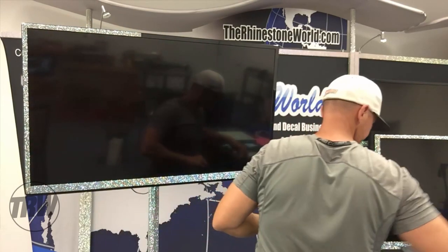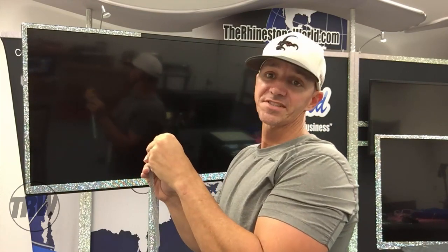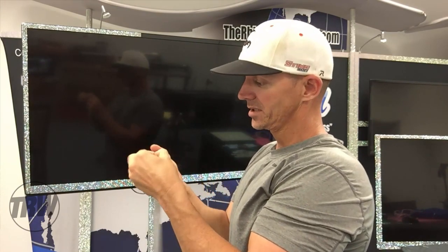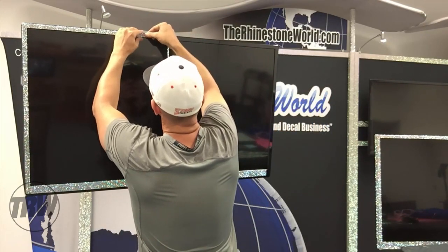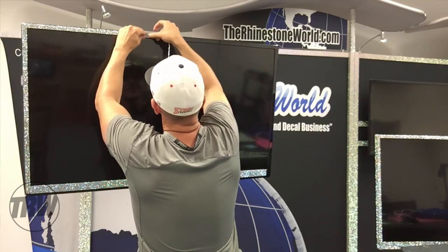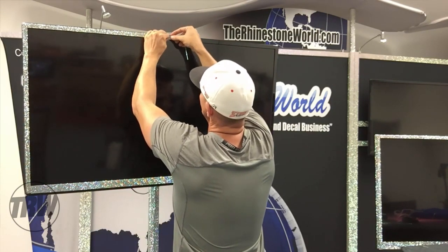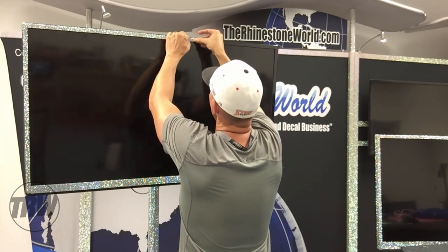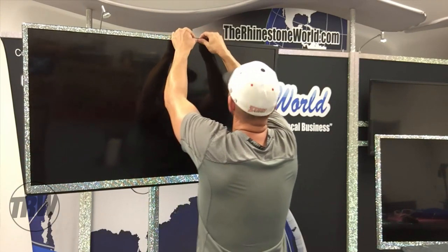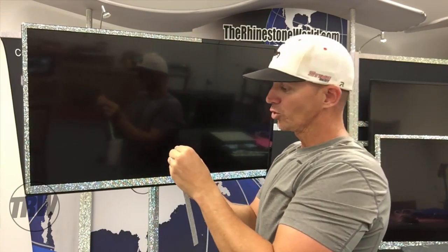Everything there is perfect - just keep working our way across right here. You can see how easy it is. It's basically just putting a sticker on a TV that happens to have rhinestones on it. Like I said, I've done the rims on a car, a bicycle, a coffee maker, an entire laptop. I'll show you the laptop once we finish up here - it's pretty awesome with the keyboard and everything.